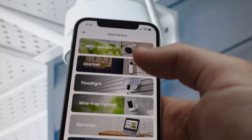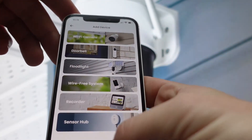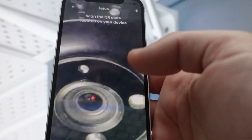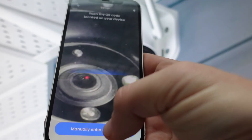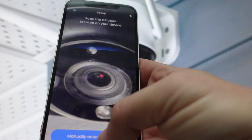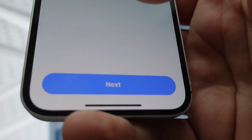You can choose what kind of device you're adding, but it doesn't really matter — it's going to take you to the same place either way. It's going to prompt you to scan the QR code on the back of your device. If you can't find the QR code or it's been ripped off, there should be a manual and there should be an ID on the back of the camera that you can manually input.